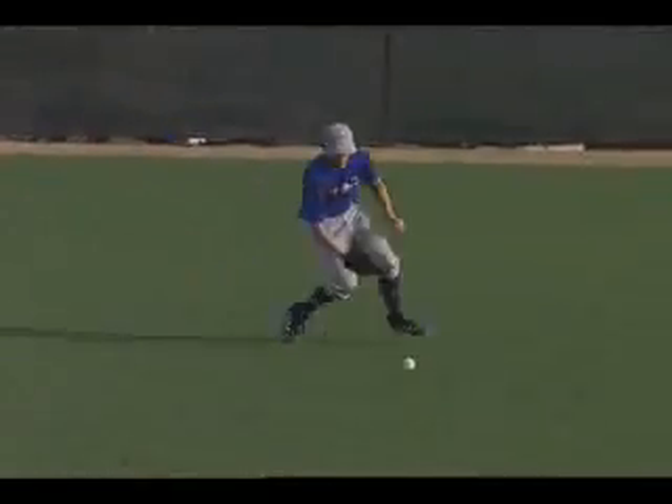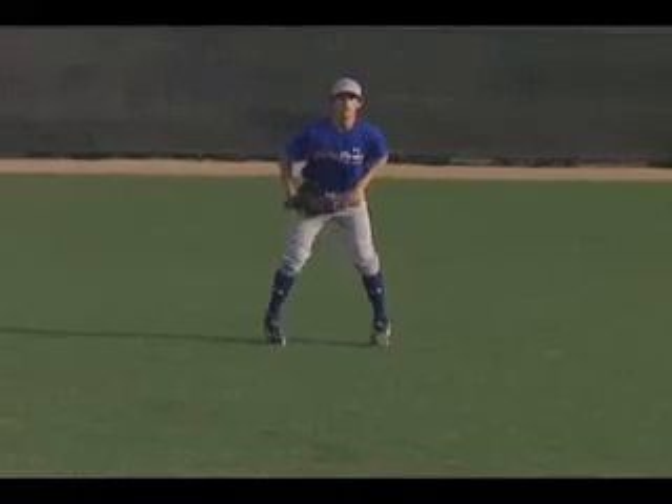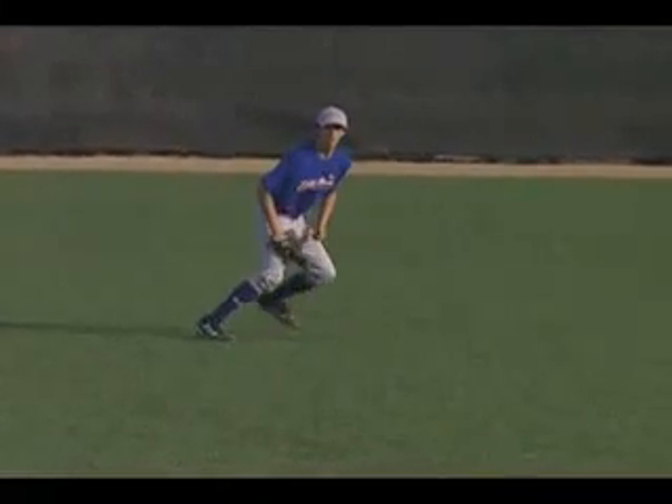Once again, he opened his gate, did a great job that time of breaking down his steps and finding that good hop.